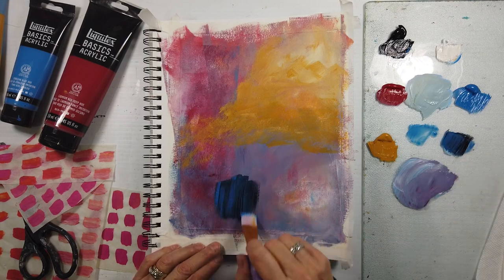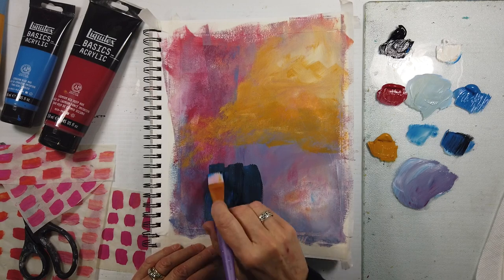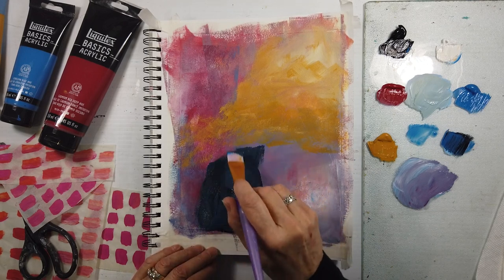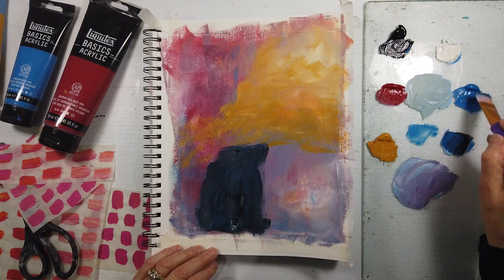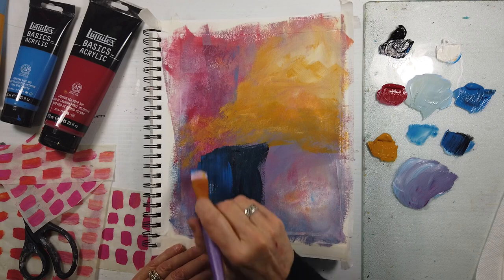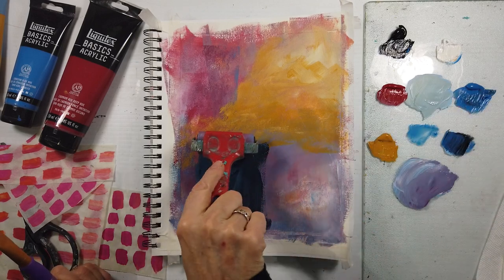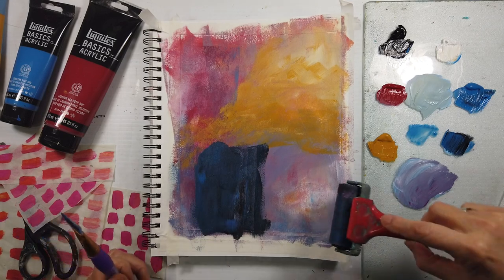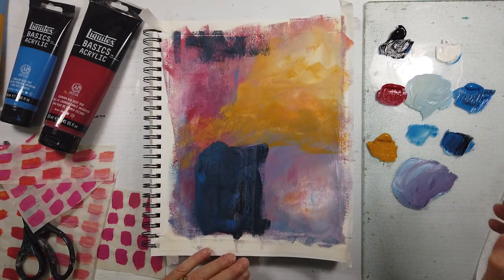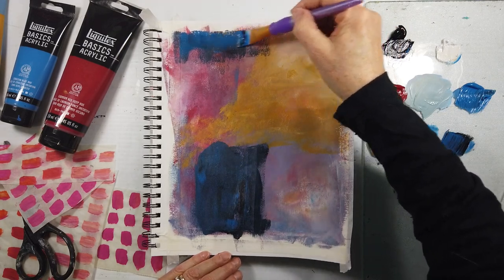I'm having fun with a blue now. I'm not really paying attention to those quadrants right now — it doesn't matter because it's so early on in the layers. It's too blue to me, but let's see what happens. It's just a dark, rather organic, somewhat rectangular shape. I put some at the top, putting some darks around. There's mostly medium value there, and now there's some darks. So we will need light.